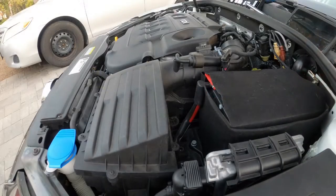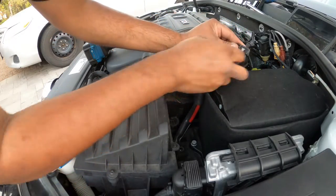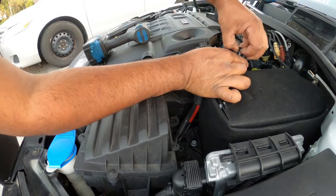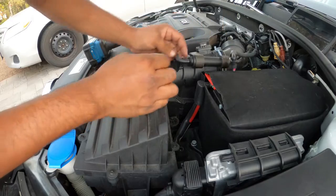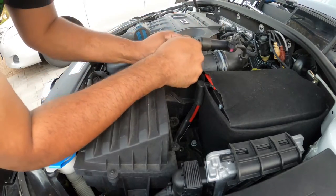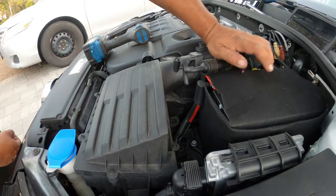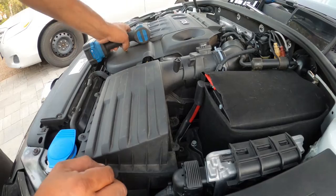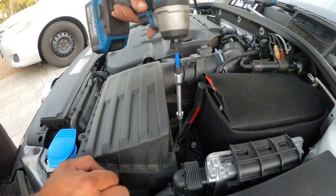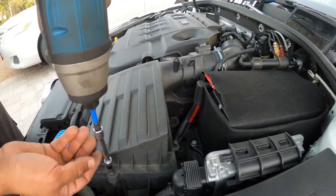First things first, the MAF sensor — it's simple. You see the little T-clip, you pull this straight up, then pinch down and it'll pull out, very simple. This vacuum line, just pull it straight up and out, so that's out of the way. That is the most important part right now. Now we get our T25 and unscrew all this here.